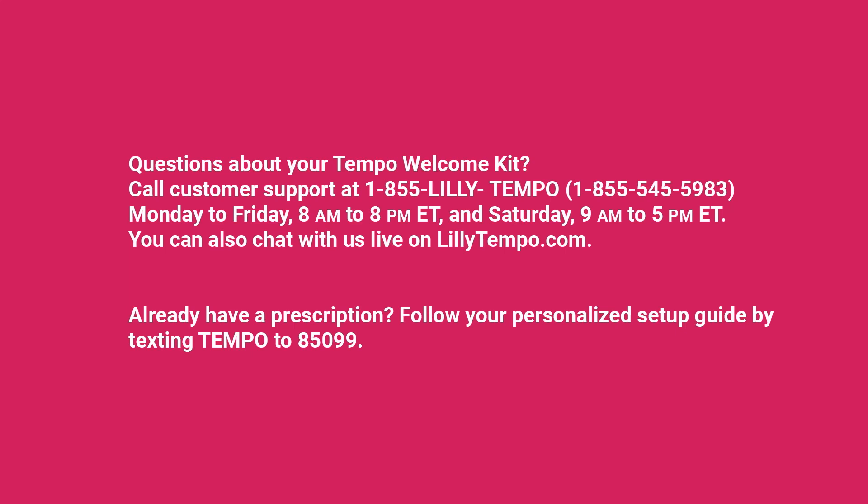If you have questions about your Tempo Welcome Kit, please call customer support at 1-855-LILLY-TEMPO.